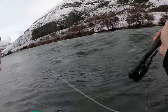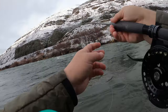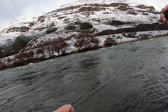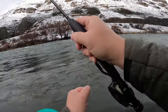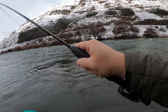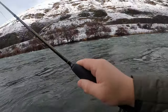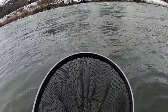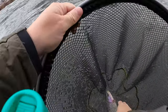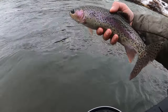Let's see if we can find some fish in this squirrely water. That's a good fish — that's a heavy fish! What a pretty fish — I'll hold that up for you guys to see. You can see that fly in the corner of his mouth there. Get him back in the water. Good fish.